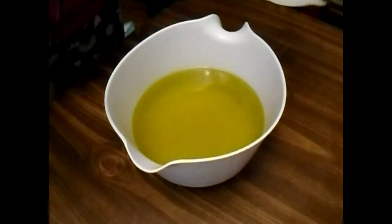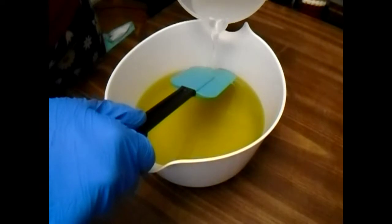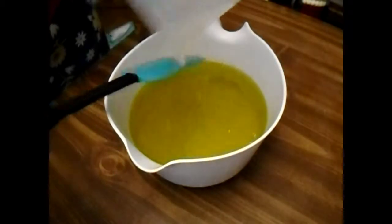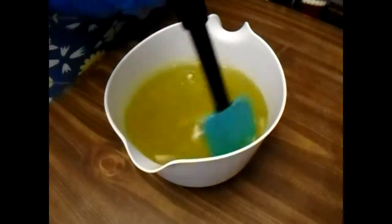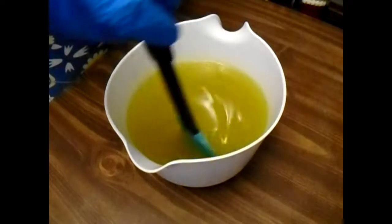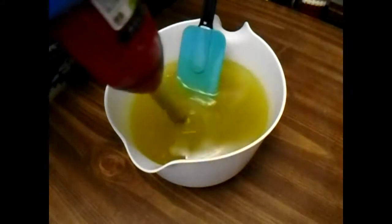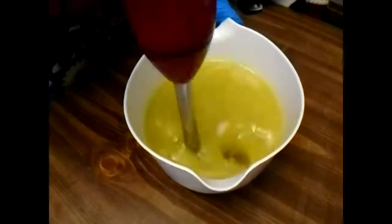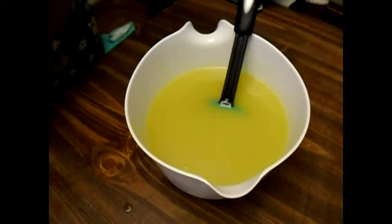Step one is going to be to add the lye water solution to the oils. This is a much bigger batch than I'm used to — this is two pounds. That's because that's roughly what fits in a regular sized Pringles can. I'm going to bring in my stick blender. As you saw from one of my last videos, I do have a new stick blender. This one is a Bella — I bought it at Walmart.